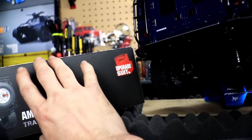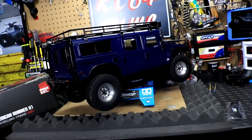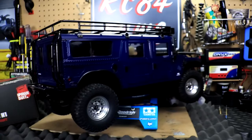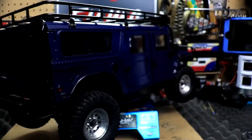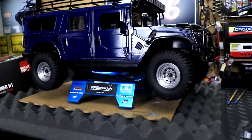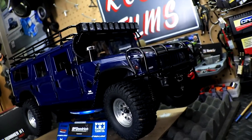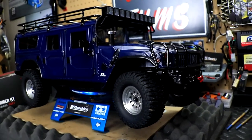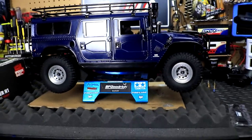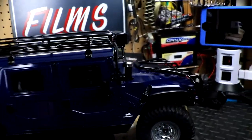I think it looks perfect just the way it is — that's my personal opinion. I do love this kit; it really made this vehicle pop. Everybody loves the blue on this thing — every time I take it out people say 'wow, I love the color of that rig.' It's really made it more scale. Very, very cool.